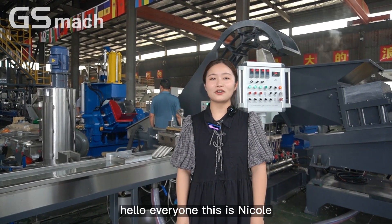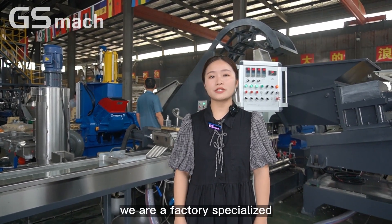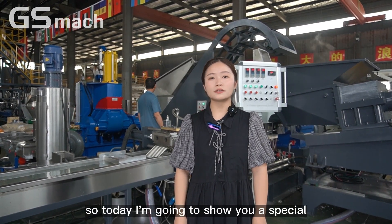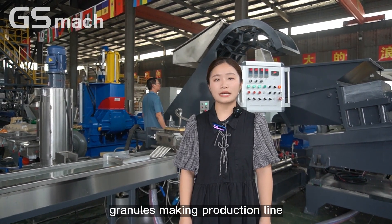Hello everyone, this is Niko from Nankin TSM's Extrusion Equipment Company Limited. We are a factory specialized in different kinds of machines manufacturing. Today I'm going to show you a special pilot granules making production line.